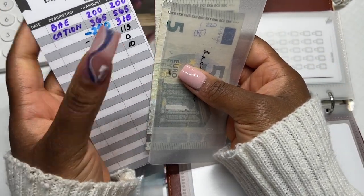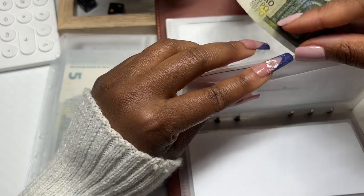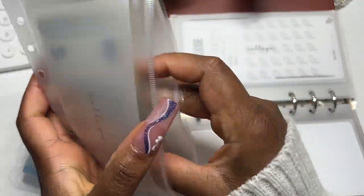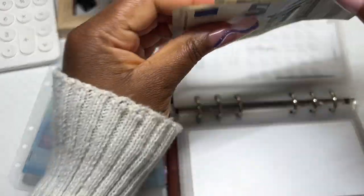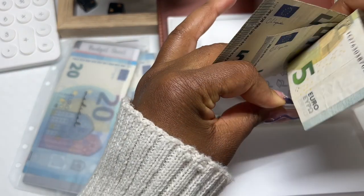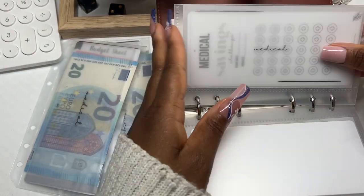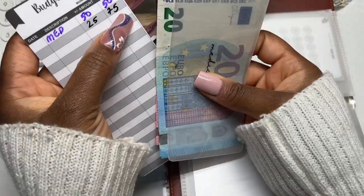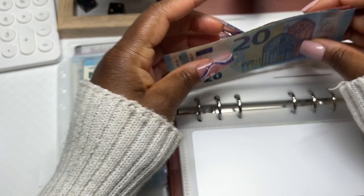Next up is Vacation, which should be completely empty because we spent it all on Paris last month. It's saying I should have ten in there, which is what I have, and there's a travel tracker in there too. Next is College — a new envelope I just started about two weeks ago. I don't have a tracker for this yet. Five, ten, fifteen, twenty — we have twenty in college so far. I need thousands and thousands in this envelope eventually, but I have about two to three years.